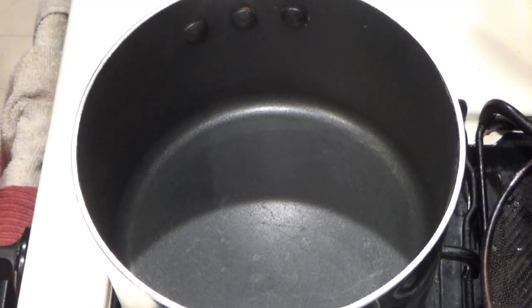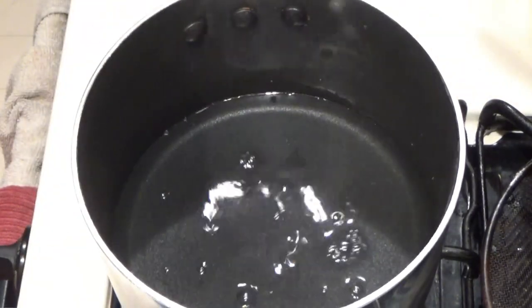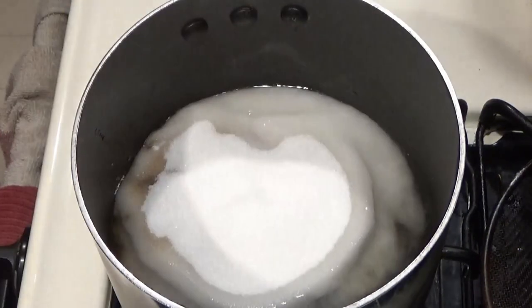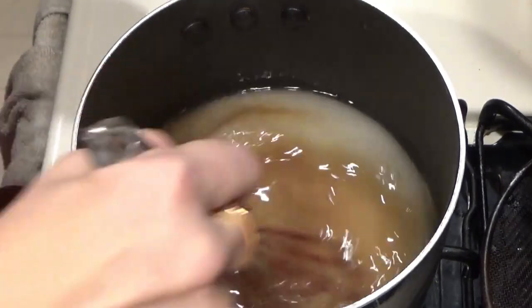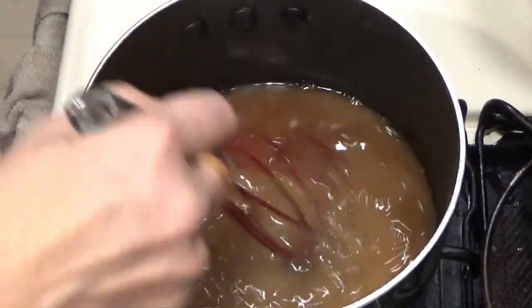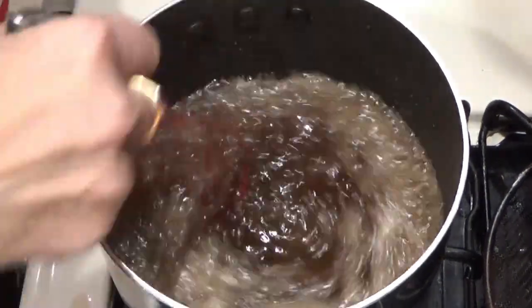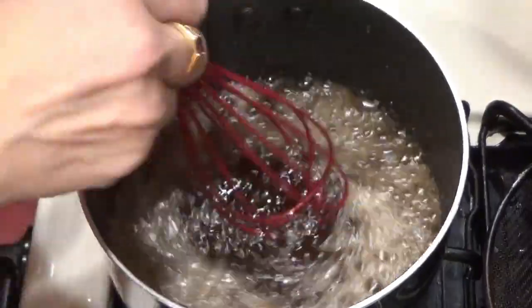The first thing we're going to do is combine our water and sugars. We're going to bring that up to a boil until all the sugar is dissolved. So this is up to a boil — turn off the heat and let it sit for 10 minutes.